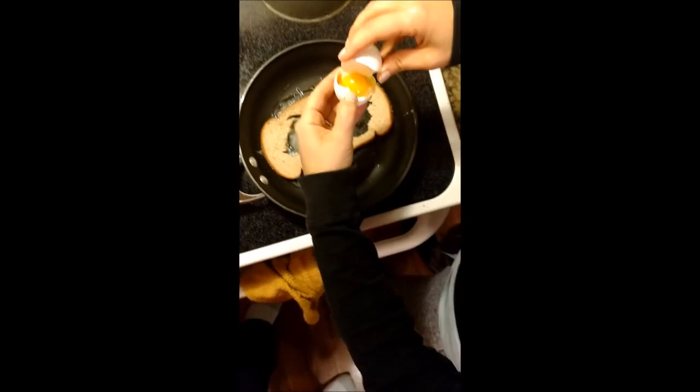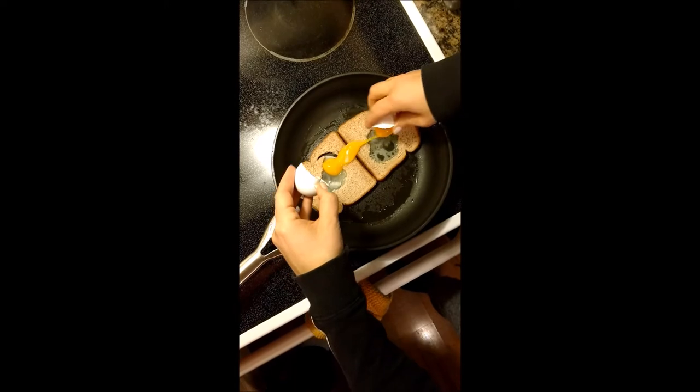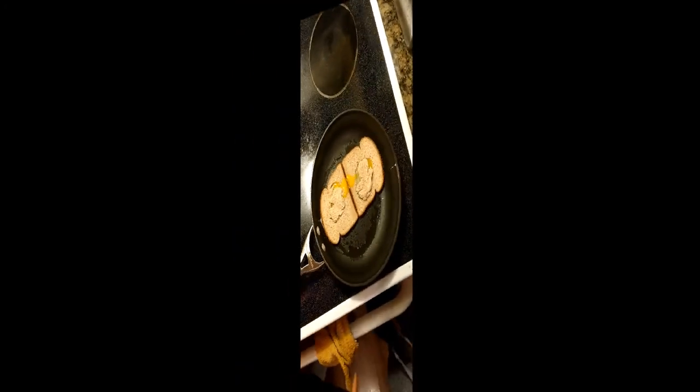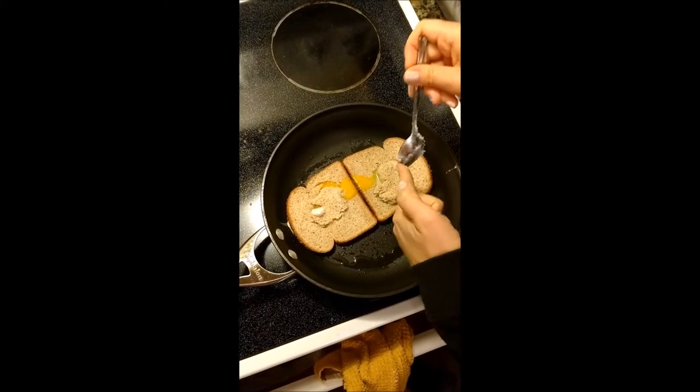Crack the egg into the holes of the bread. Put the pieces of bread back into the middle. Add a dab of coconut oil to each piece of bread.